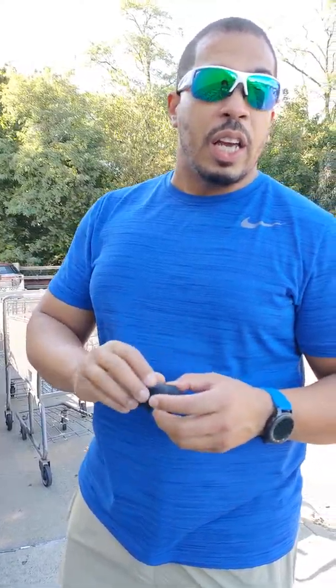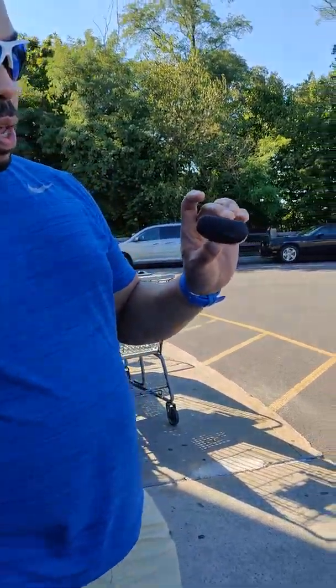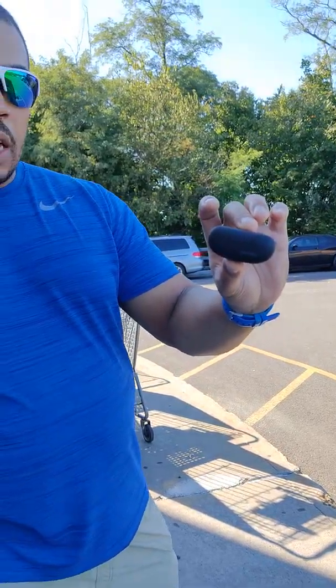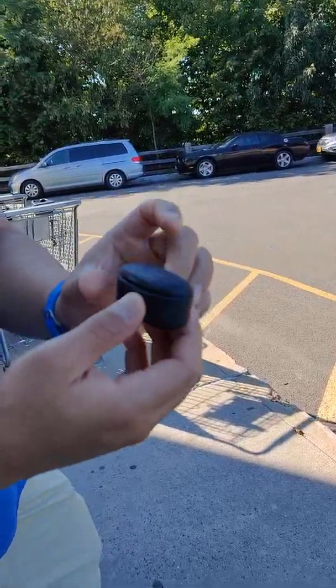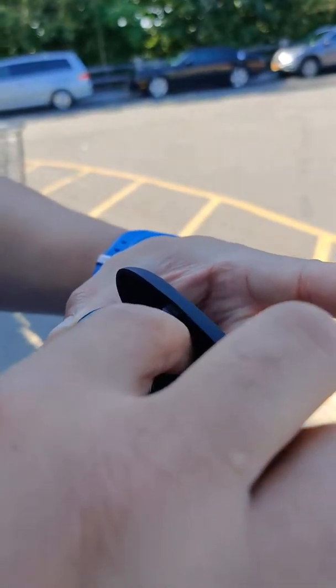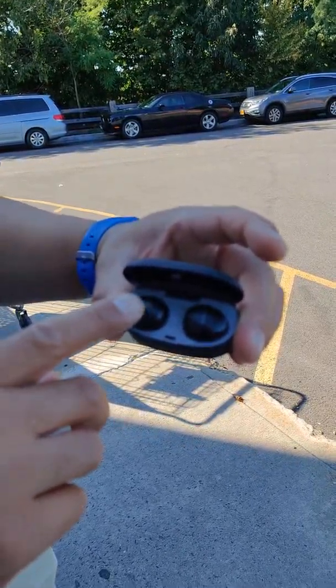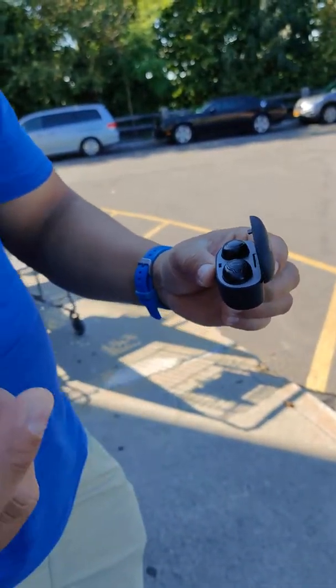What's up, it's big drizzy back on the gateway channel. I just wanted to bring to your attention some earbuds made from a company called iSchool. Take a look at them — very nice case, look at the buds. You have buttons on the outside here that will change tracks, skip tracks, and allow you to answer phone calls.